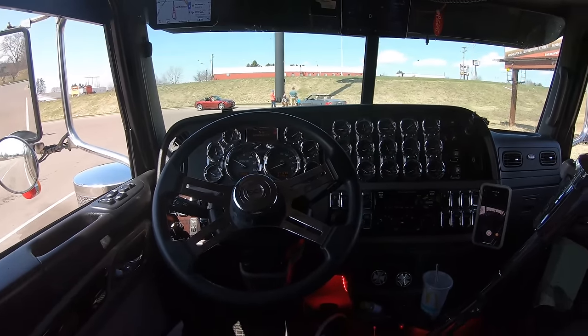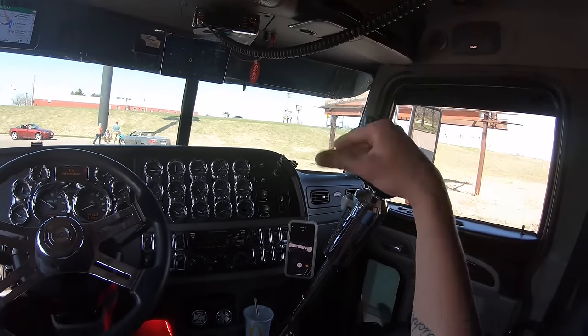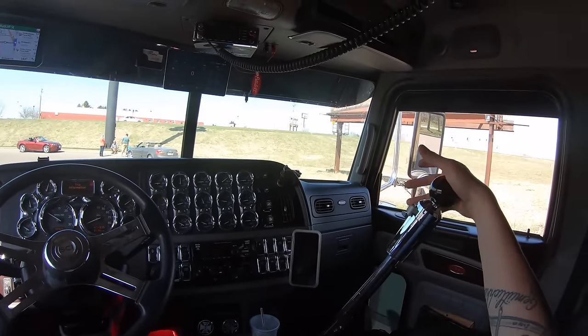What's going on everybody, welcome back to Life Behind the Wheel. Today's how-to video is going to be how to drive a 10, a 13, and an 18 speed transmission. It's pretty simple — all you got to remember is flipping it and splitting it.